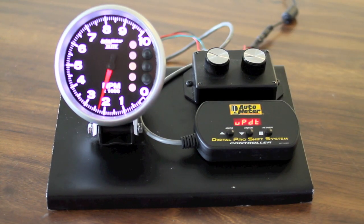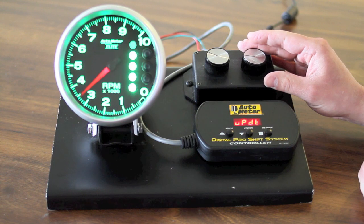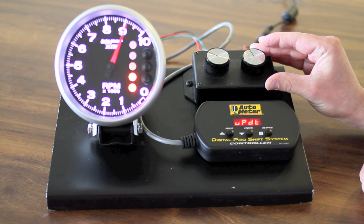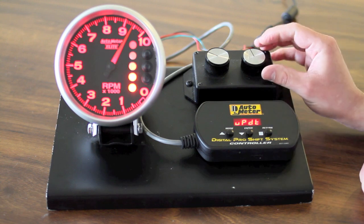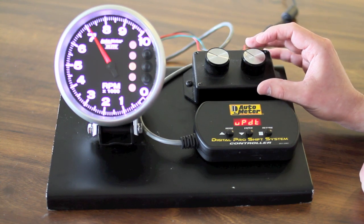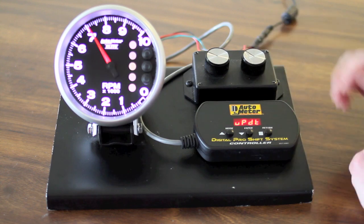One of the other things that has been introduced is a progressive lead-in to the shift point. Once you reach an RPM level above 9000 the lights will come on individually leading up to your shift point where the dial will change to red. This is set up in the bands menu which we will discuss in a few minutes.